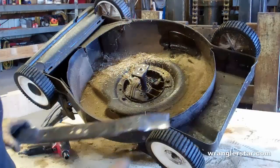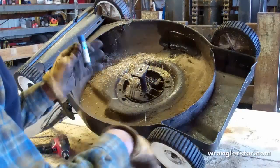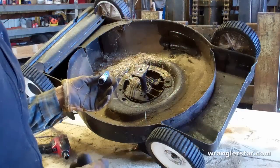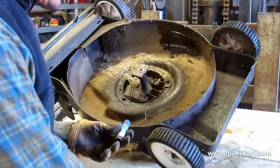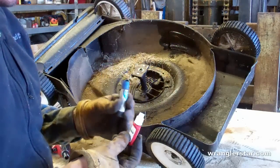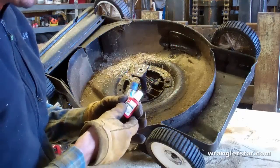Now we'll reinstall our newly sharpened blade. I like to use Loctite on things that are spinning — things that I really don't want to come off, especially on a lawnmower where I might have a wife or children using it. You just don't want that blade coming off for obvious reasons.